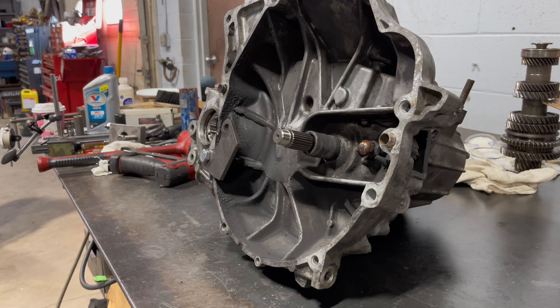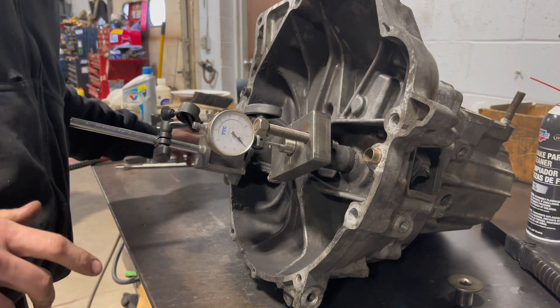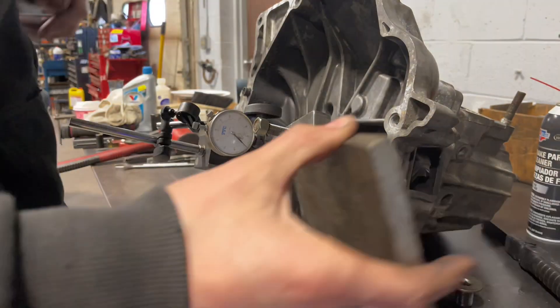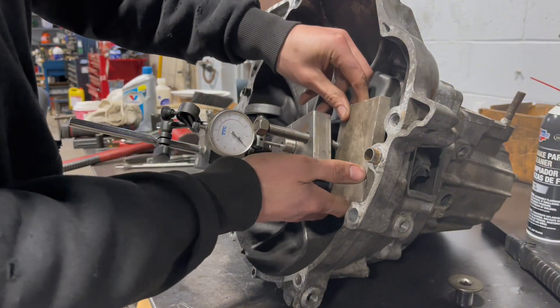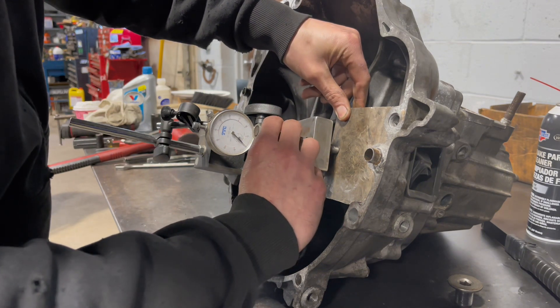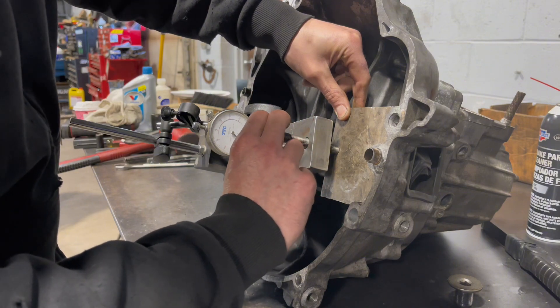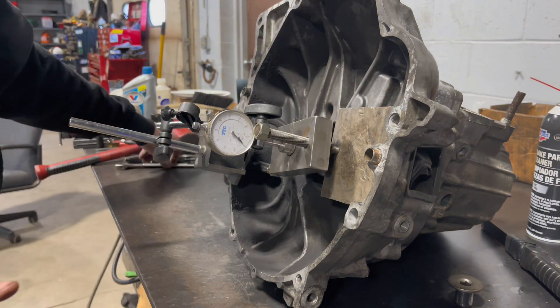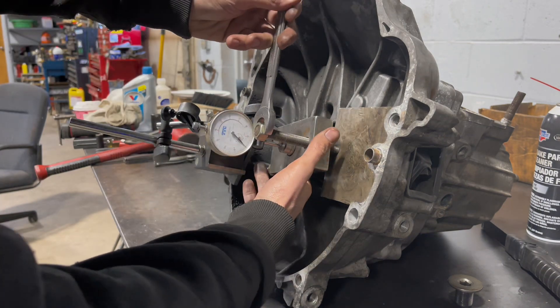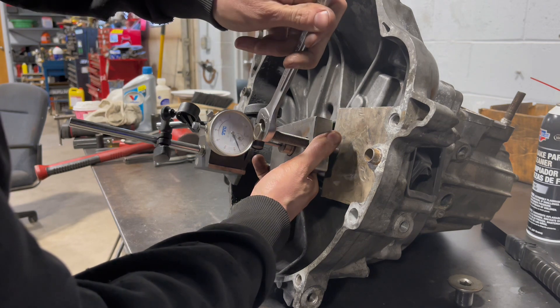Let me take it back apart, measure some shims, put it back together and try it again. So I got some more shims — now I'm going to check it again. Right here for the main shaft we want four to seven thousandths. The shim I had in here previously was three thousandths, so I got one that was a few thousandths thicker. Right now it's at zero. It's almost five thousandths — six thousandths.